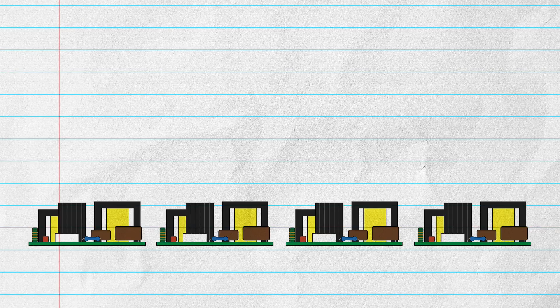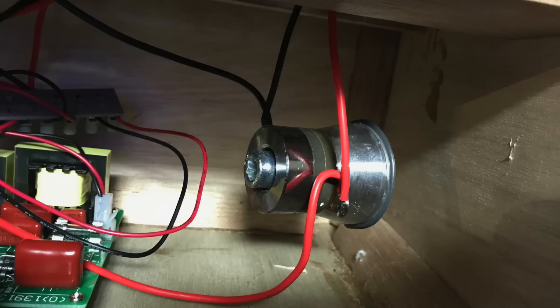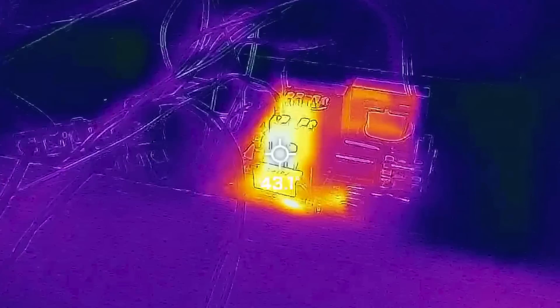My ultrasonic cleaner has four 120-watt ultrasonic drivers, with each one powering two 50-watt transducers. I mentioned in the original video that I was having two main problems: the transducers detaching from the tank, and the drivers overheating and failing. Let's look at the overheating first.